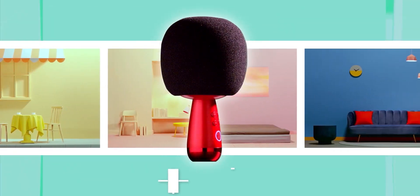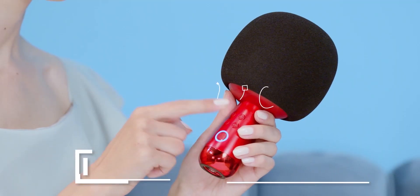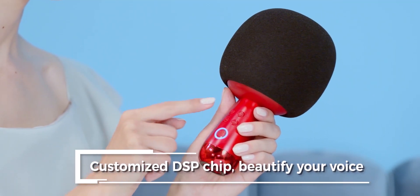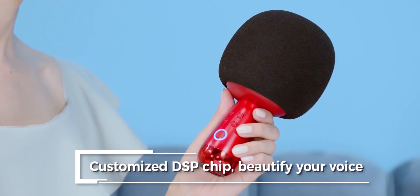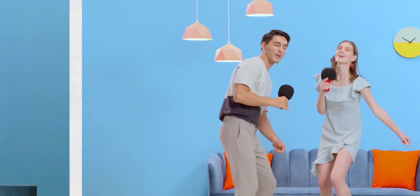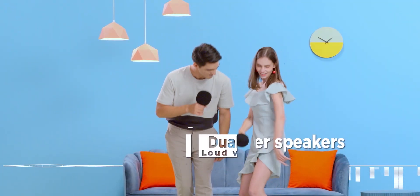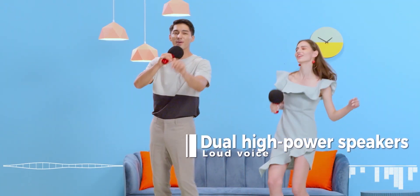Here's how to connect this mic: press and hold the power button for 2 seconds. The white indicator lights up and a voice prompt confirms it's turned on. When using it for the first time, open the Bluetooth settings on your phone or TV and search for the device. Click on the mic's name that appears to connect. It automatically identifies and connects each time you turn on the mic. Then you can play any music with your choice of app.